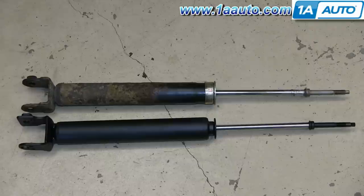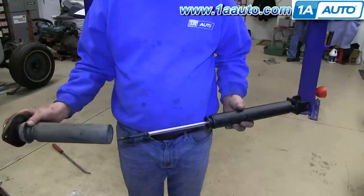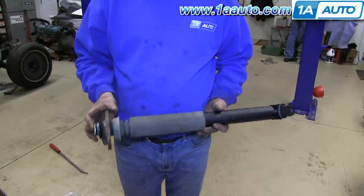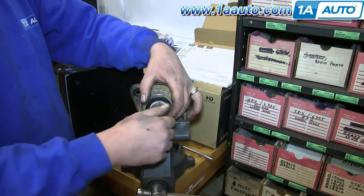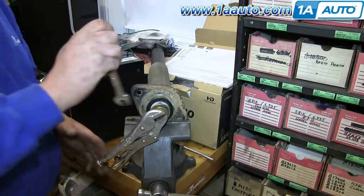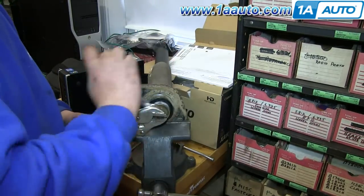You can see the old one in the back and the new one from 1A Auto up front — they're identical, and they'll mount exactly the same. Now slide the outer part of the strut onto the new strut. We'll fast forward as Don puts it back in the vise, and same as before, just reverse the order and tighten that back up.